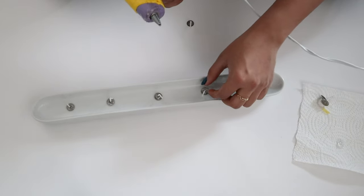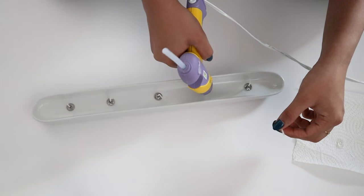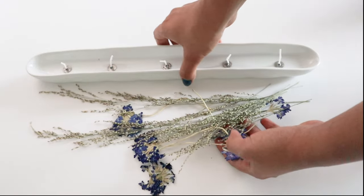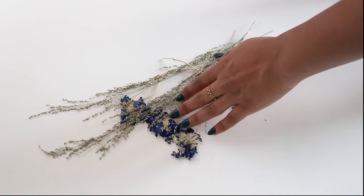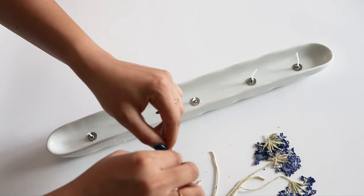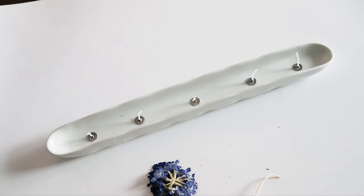I stuck five wicks onto the tray with a glue gun. These are the dry florals I made last year — exactly a year ago — all handmade. If you want to make them on your own, go ahead and check out that video. I'll put a link in the description.